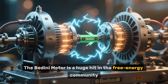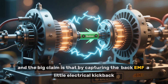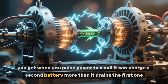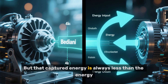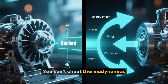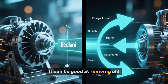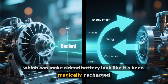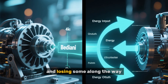The Bedini motor is a huge hit in the free energy community. It's a special kind of pulsed motor, and the big claim is that by capturing the back EMF — a little electrical kickback you get when you pulse power to a coil — it can charge a second battery more than it drains the first one. Back EMF is absolutely a real thing, but that captured energy is always less than the energy you spent to create it in the first place. You can't cheat thermodynamics. A Bedini motor is really just a clever but inefficient battery charger. It can be good at reviving old sulfated batteries, but it's not creating energy — it's just moving it from one place to another and losing some along the way.